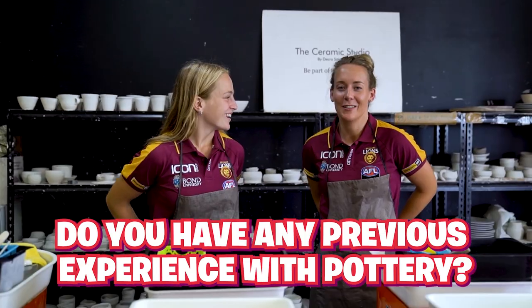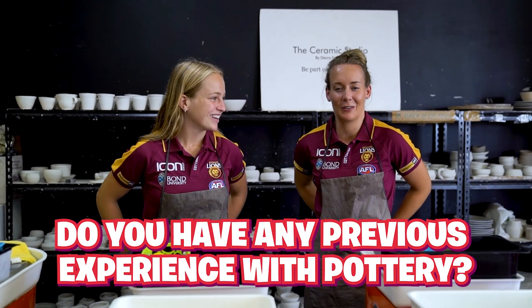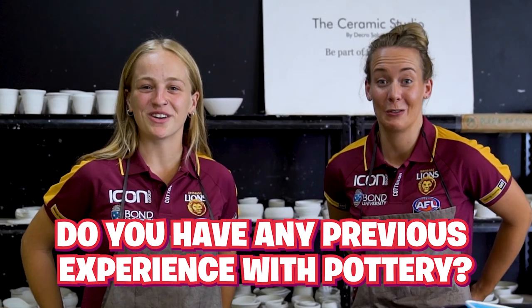Once in primary school, I did some pottery in high school and I was not very good at all. I'm nervous.